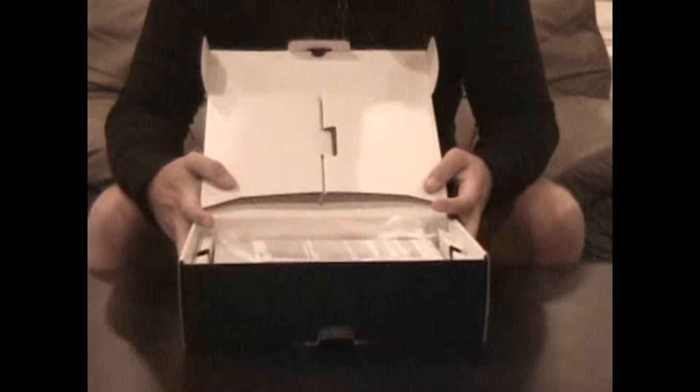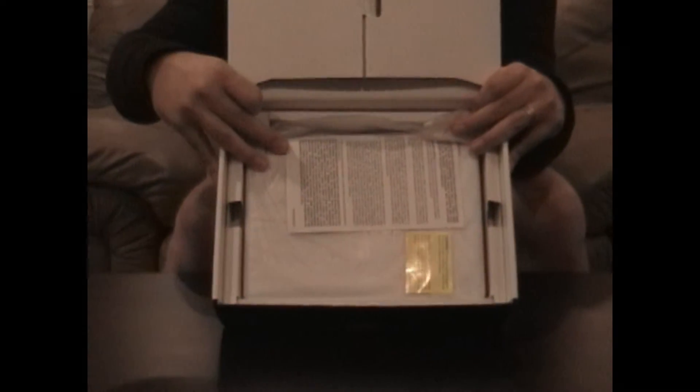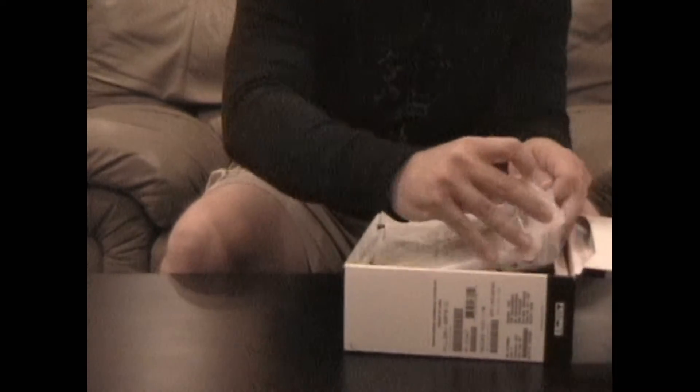As we open the box, you can see the netbook is sitting right on top. Let's go ahead and pull the netbook out first and put it to the side.